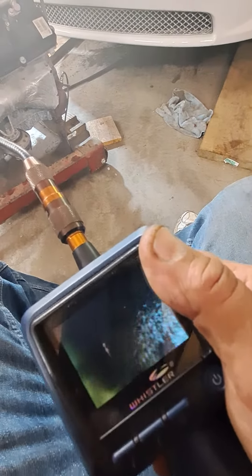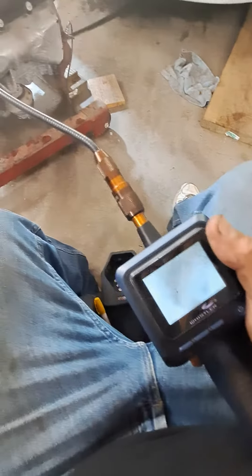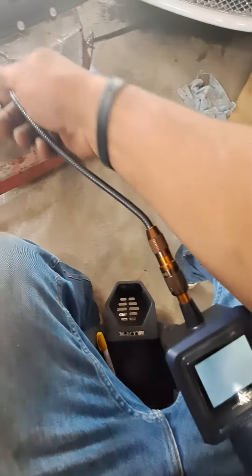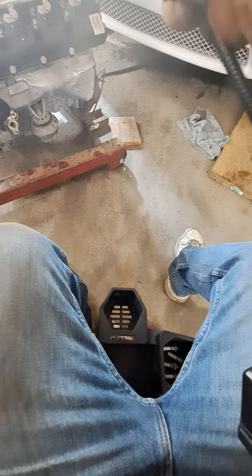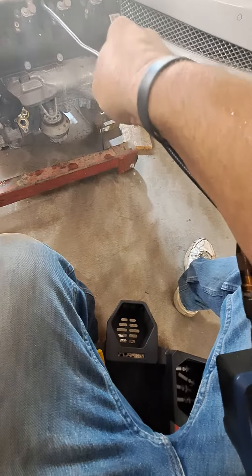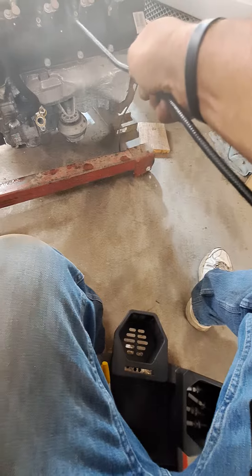Here's cylinder number four — no water damage. It's not really coming through the greatest on the phone, but all the cylinders on the left bank so far look like this.